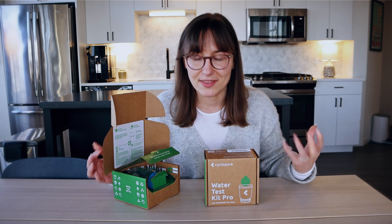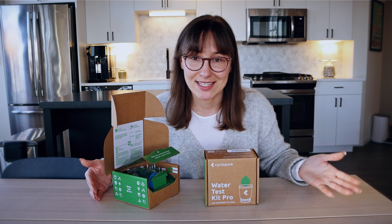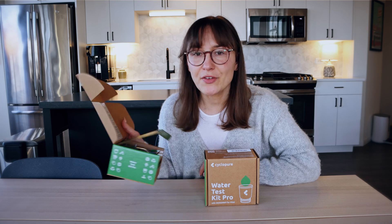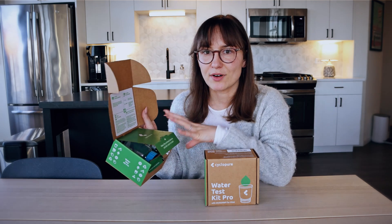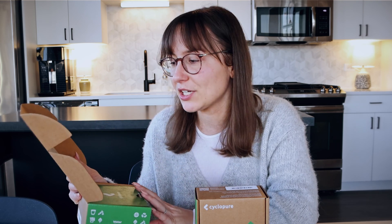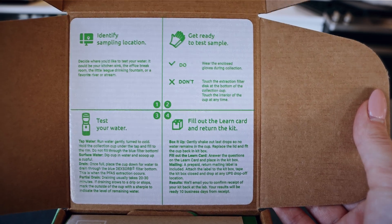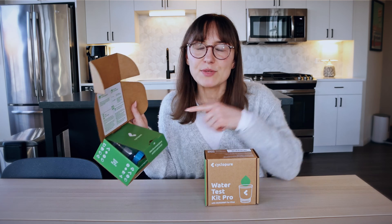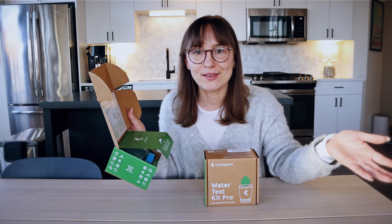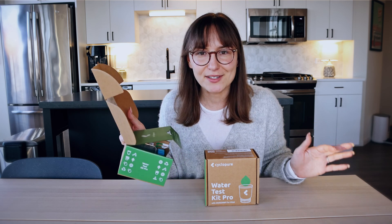Thank you to Cyclopure for sending me these tests. Their lab specializes in PFAS testing, looking for 53 different types. The kit includes gloves, and you run your tap water up to the fill line, dip the cup in, scoop up a full cup, then drain the water through their draining system for 20 to 30 minutes. You don't need to ship cups of water in the mail — it's much more lightweight and convenient. I'm really curious to see how this works.